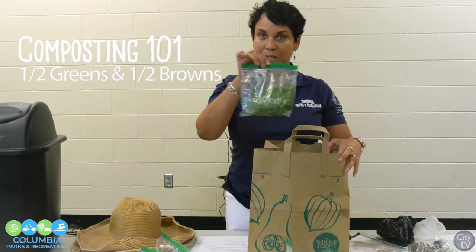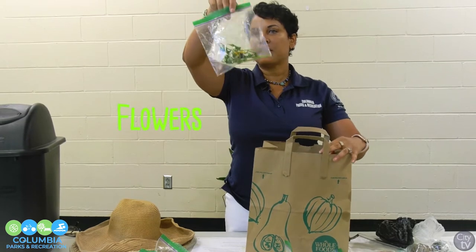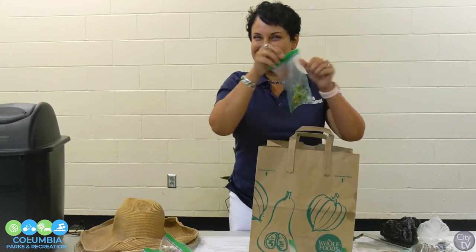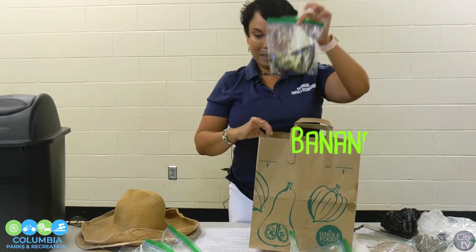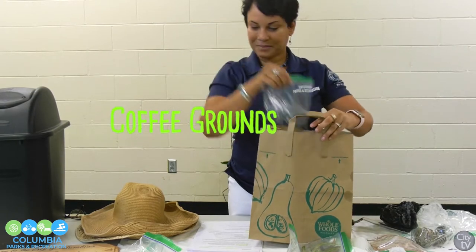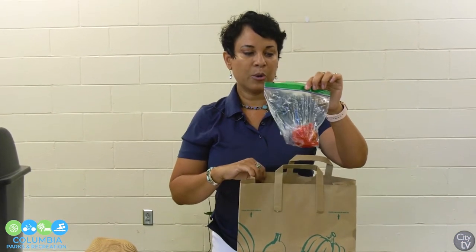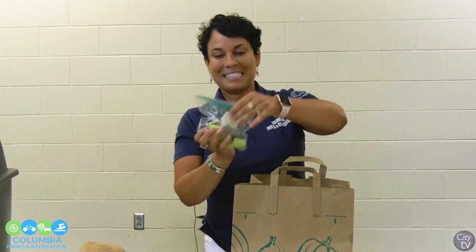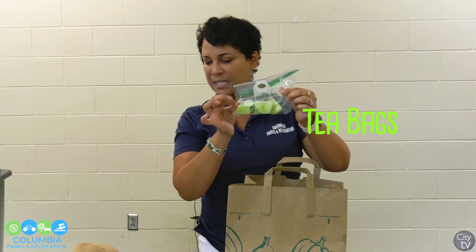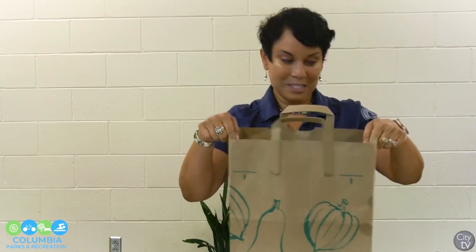The greens are easier to collect. In your compost bin or container — I'm just going to use this trash can — you put in your greens: grass clippings, a spent flower (remember to take it out of the bag), a banana peel, coffee grounds, tomatoes, any type of vegetables left over from cooking or spoiled in the refrigerator, bread, tea bags, cucumbers, celery, a lemon, and an orange peel. These greens give your garden the nitrogen that it needs.